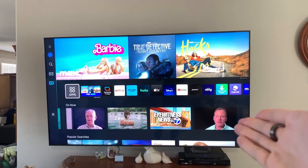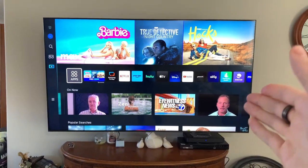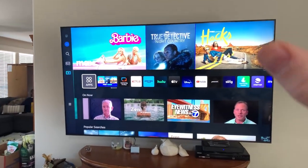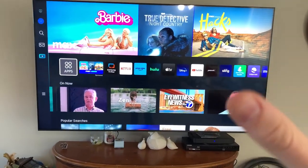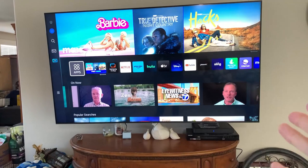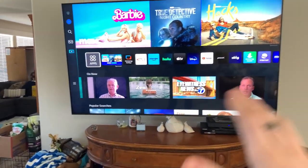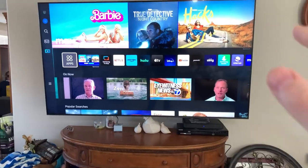Hey everyone, this right here is the Samsung Crystal Ultra High Definition 4K CU8000 series. Now this is a fantastic TV, it is a smart TV, and there's a couple of things that I really love about this. Number one is how easy it was to set up with my DirecTV. It took literally like 15 minutes, probably not even that, to get everything up and running.